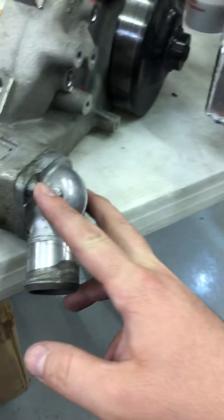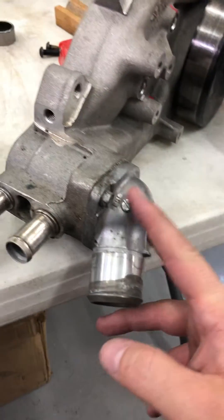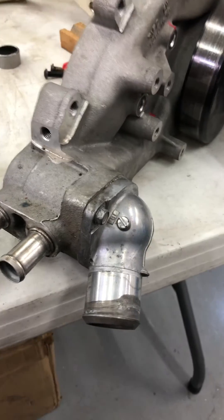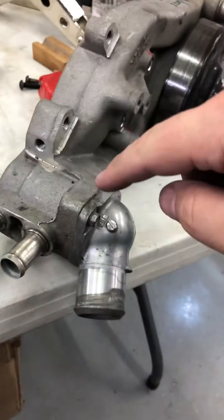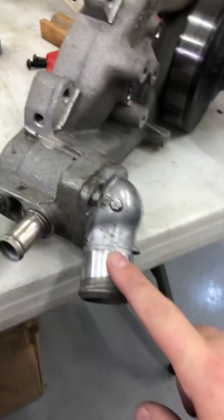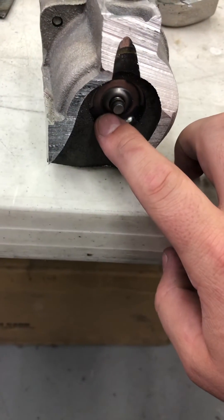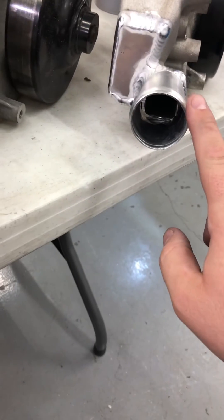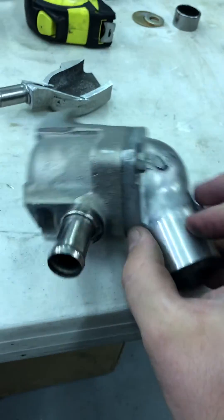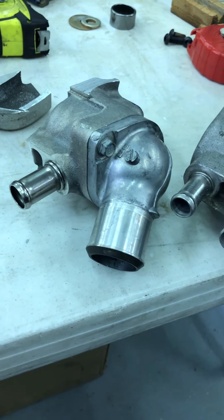When you remove the thermostat housing, remove the thermostat, and bolt the thermostat housing back on, you end up with a scenario where the water simply circulates in the engine and doesn't flow out. If you plug this and plug that, it's essentially doing the same thing — it's a dirty way to achieve what you're after without having to fabricate.